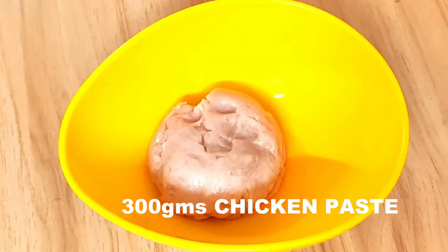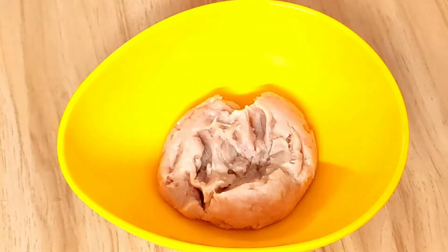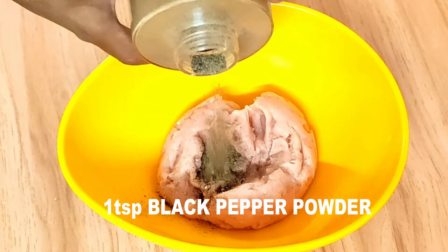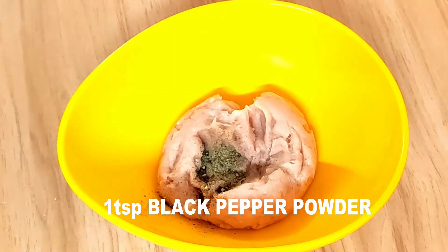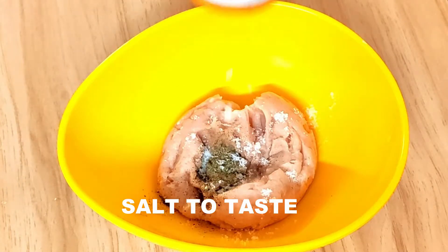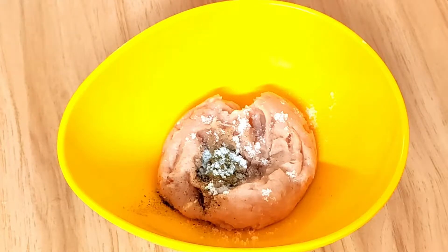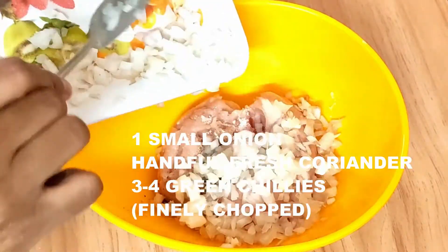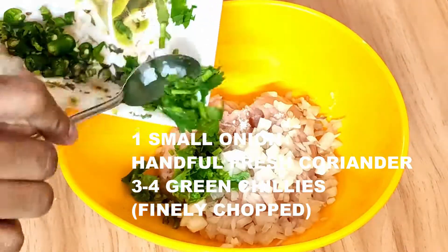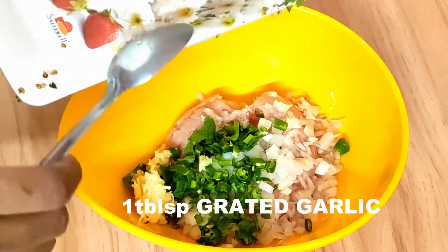Next, here I have taken some chicken paste — 300 grams. I have taken boneless chicken and just blitzed it in a mixer grinder. Next I'm going to add one teaspoon of black pepper powder, salt according to taste — we're going to use some sauces so use the salt wisely, don't overuse it. Next, one small onion finely chopped, a handful of coriander, and two to three green chillies.